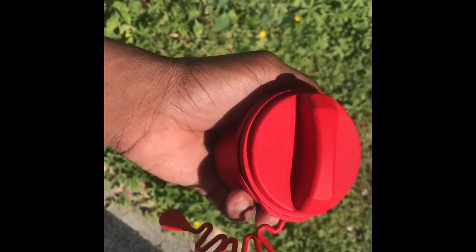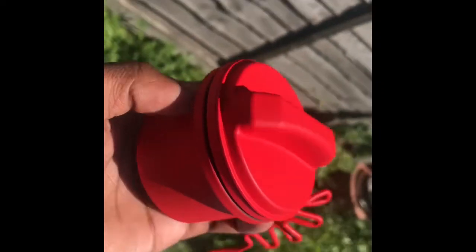This is the finished product — look how red this looks, oh my god! Hit me up if you want anything spray painted. Honestly, that looks beautiful.